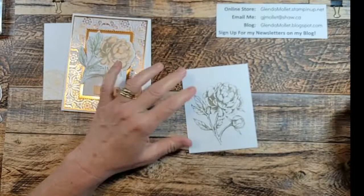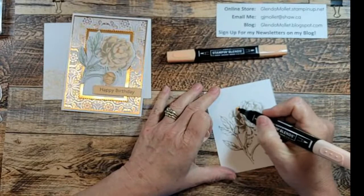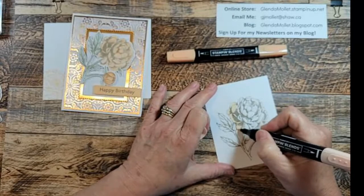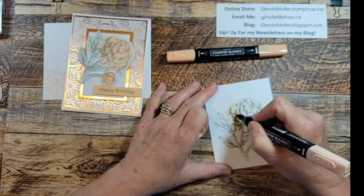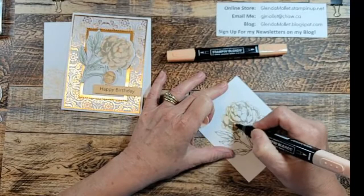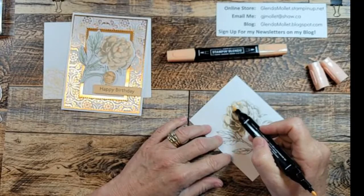I'm going to take my Stampin' Blends and color it. I've pulled out pale papaya and soft seafoam because I like the nice muted colors. This stamp has all of these beautiful markings on it, so although it's big, it doesn't take long to color because you don't have to do any shading if you don't want to. You can just put a layer of color down there and carry on. You don't have to be precise about staying within the lines of each petal. You could even use the chisel end because that gives you much greater ink coverage when doing a big area like this.